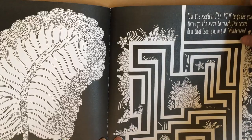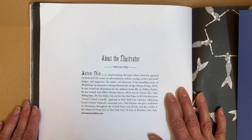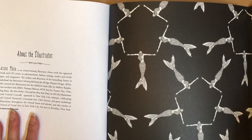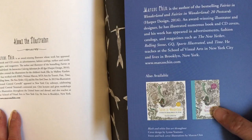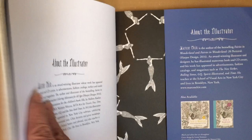Use the magical sea pen to guide you through the maze to reach the secret door that leads you out of Wonderland - how cute! Come back soon. This was published in 2017 so it's a newer book. Here's about the illustrator right here - Marcus Chin, he lives in Brooklyn, New York. There's the back page in black, and here are Fairies in Wonderland.